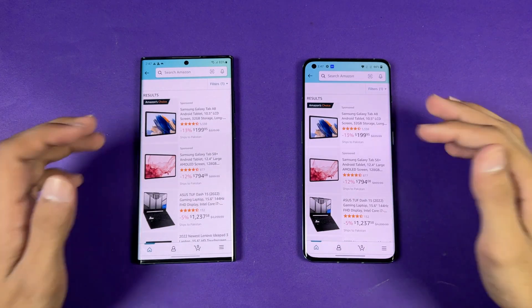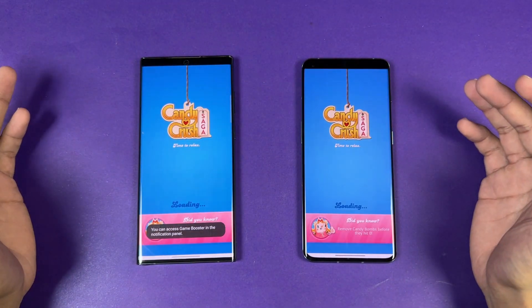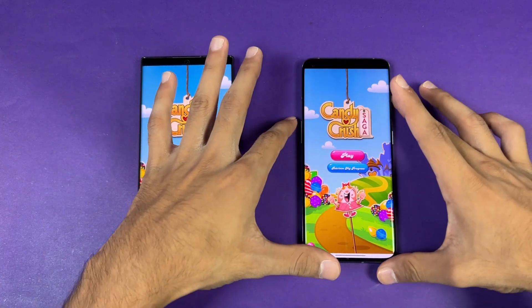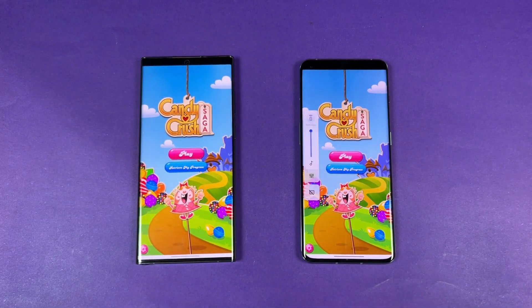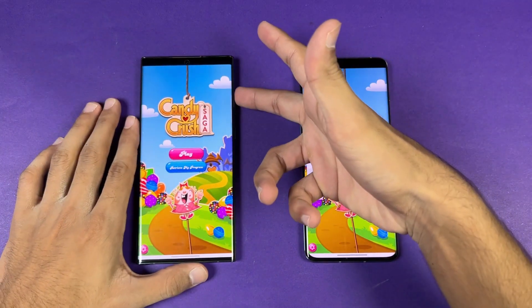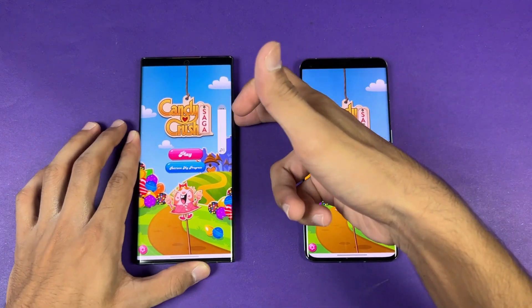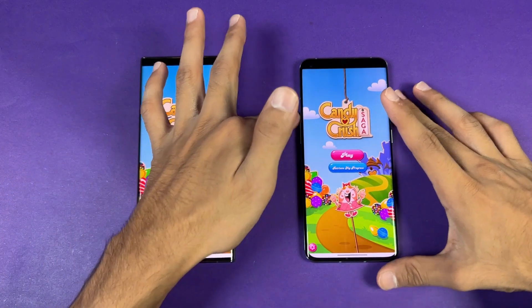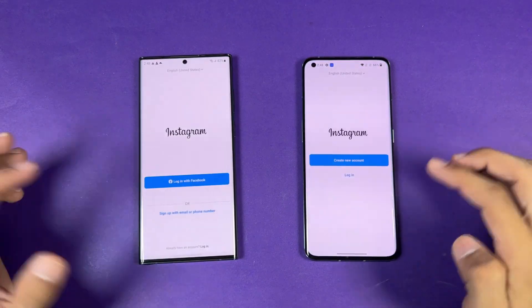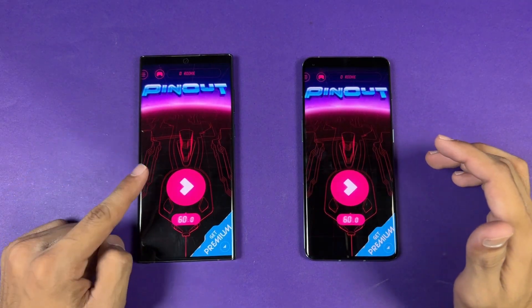Now checking out some game applications — Candy Crush Saga is exactly the same on both phones. Let me show you the speakers. Here is the OnePlus 10 Pro at max volume, and here is the Samsung S22 Ultra. I would say the Samsung's speaker is better and louder, but both phones have really good speakers.